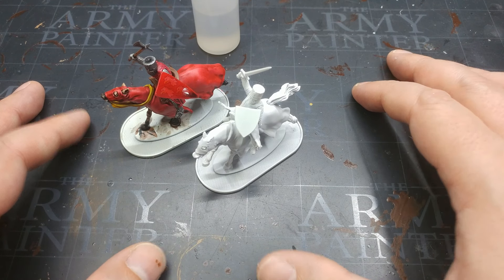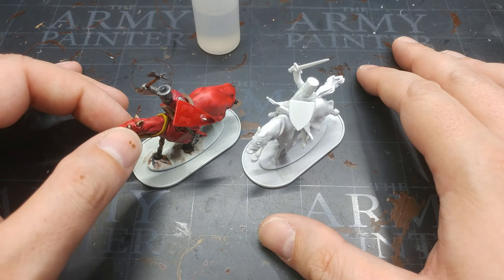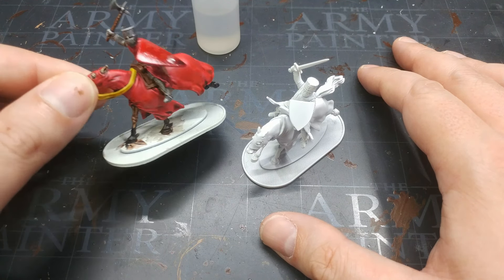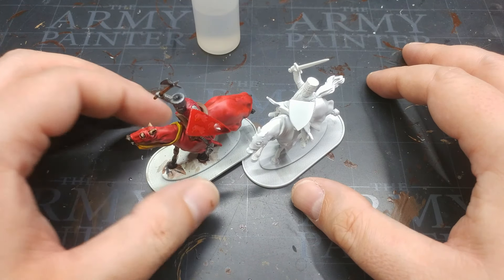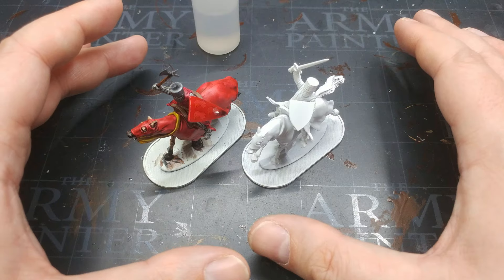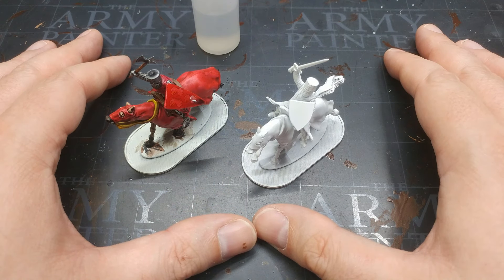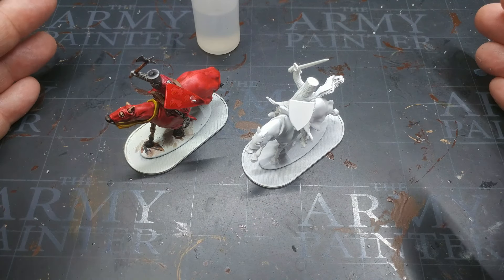That was a difficult lesson for me to learn as a younger fella, and if it helps you then all the better. I very nearly threw this guy out entirely - just chucked him in the bin - and what a waste that would be. He's still a perfectly reasonable miniature, very quick to paint the way I did him, and I think a whole bunch of them will look cool. Rather than biting my nose off to spite my face, I didn't make a decision - I just put him aside to come back to later.